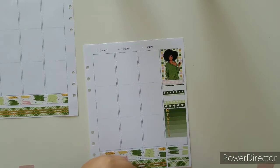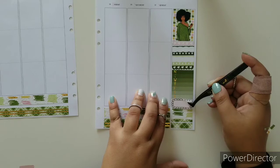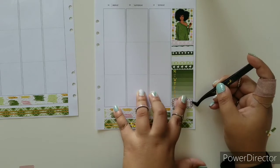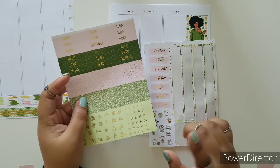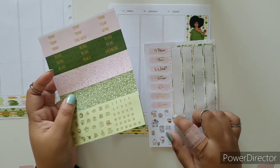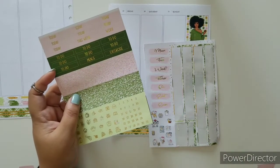I'll use one of these — this is really cute and I really want to put something here. So I'm going to speed up the video and place the date dots on the date covers, and then we'll continue.